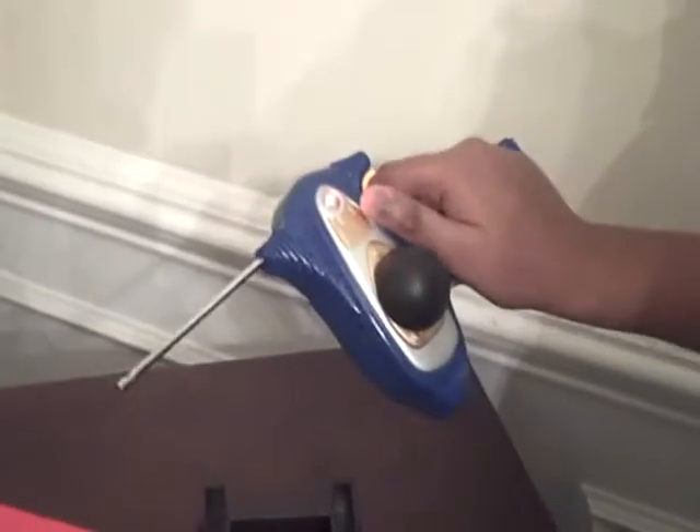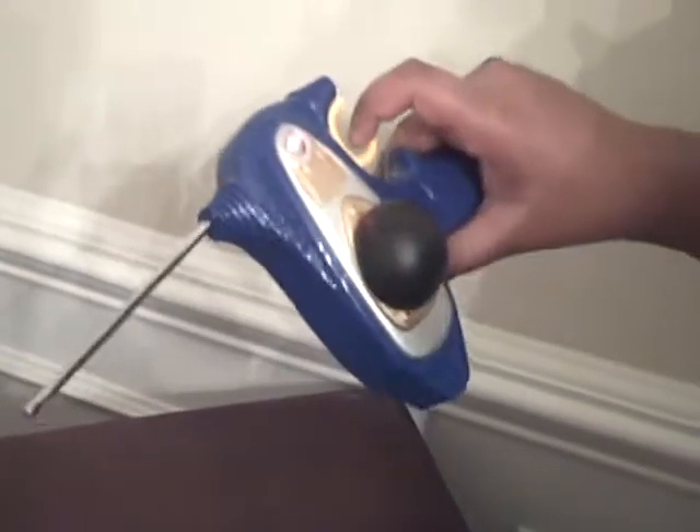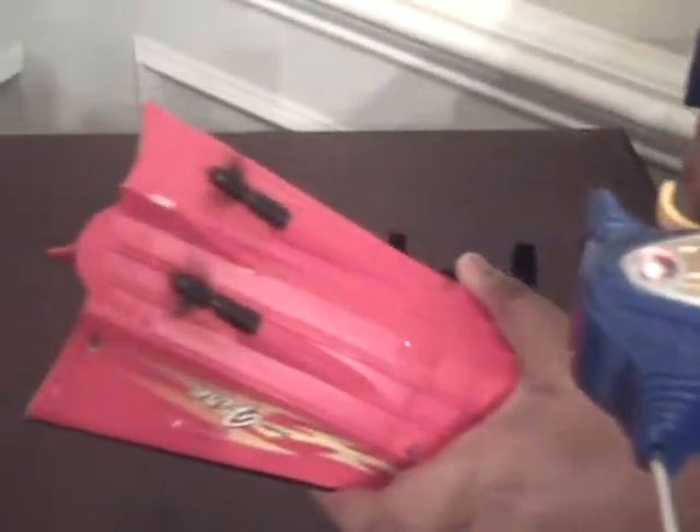You press the button — see how it blinks red? That means it's on. The yellow is to go forward. Notice how both of them are turning.